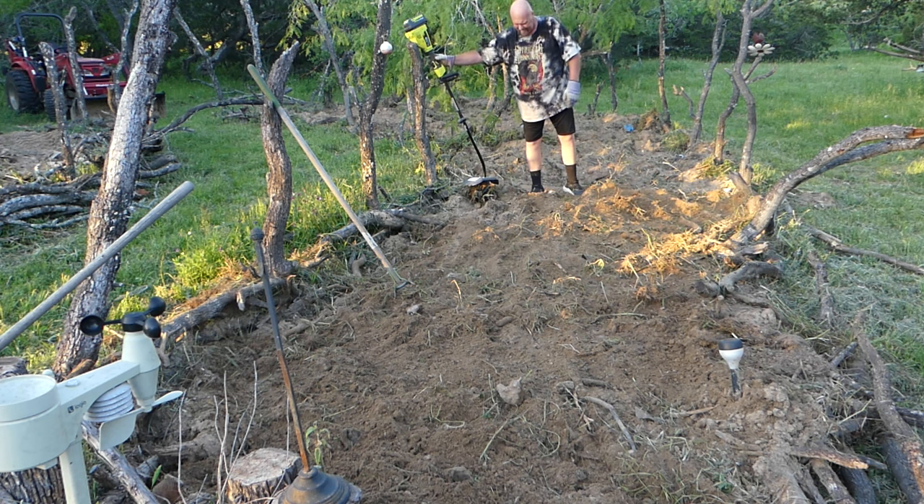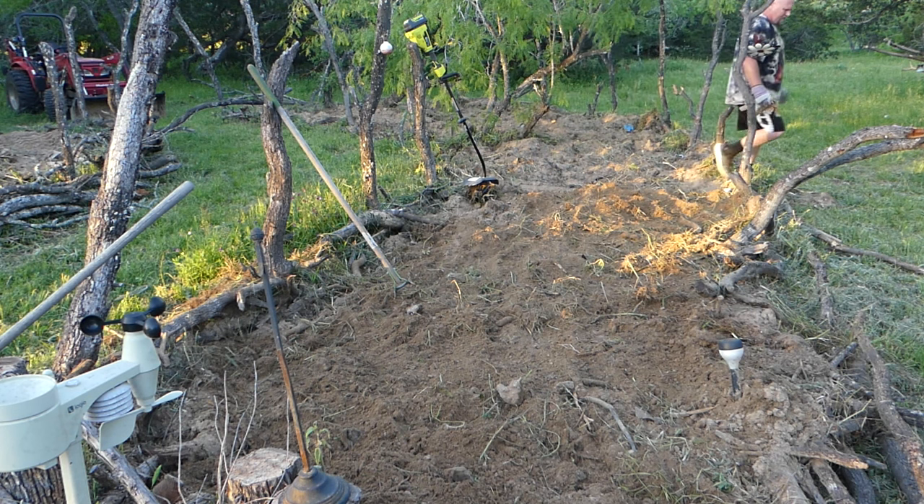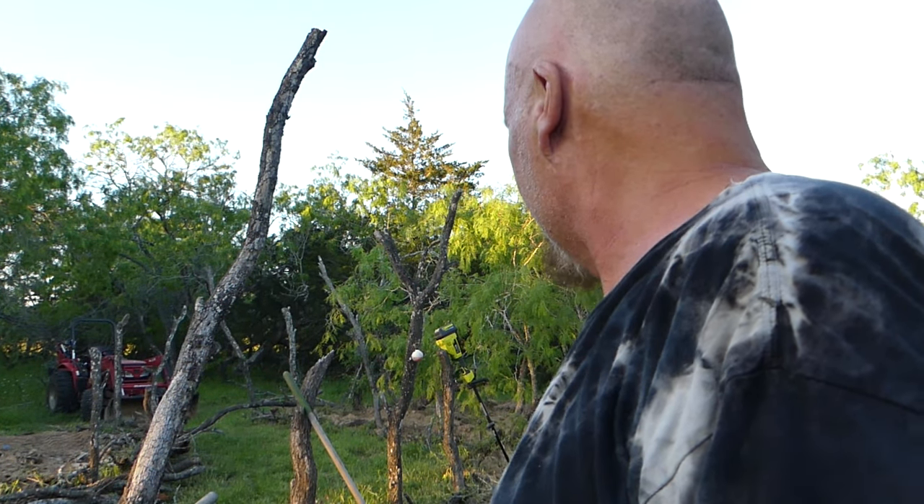That wasn't too bad, was it? I'm glad I took a break between the backhoe and this — believe it or not, you're sitting there, it's still hard work in this garden. Let me get it all knocked out. I'm going to put you on stop motion because I'm breathing hard, man. This is hard work. Gardening's hard work.